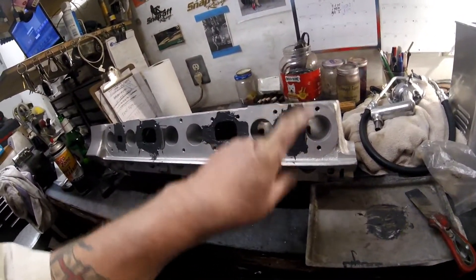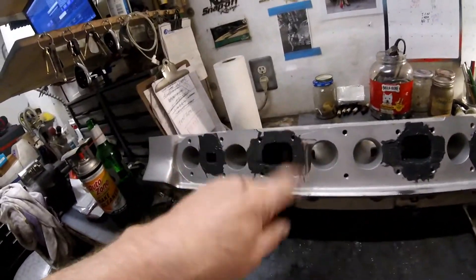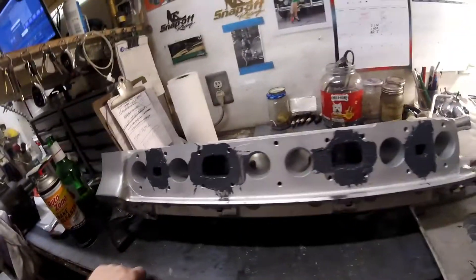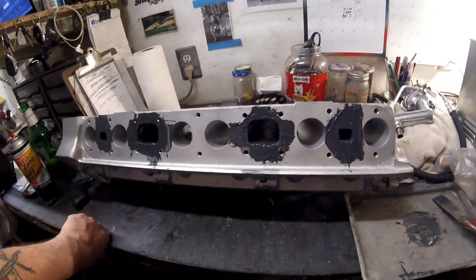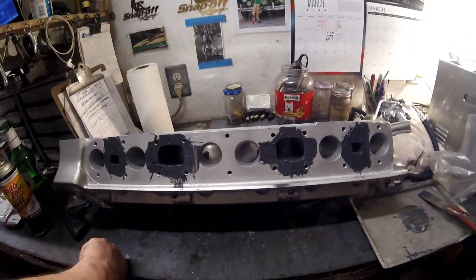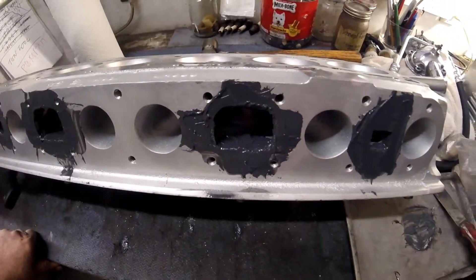The process was: heat, then fill. Heat, then fill. Now these waterways do not look perfect, but they will look better.